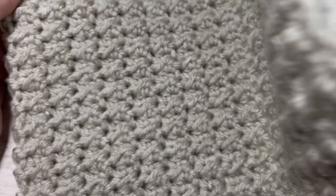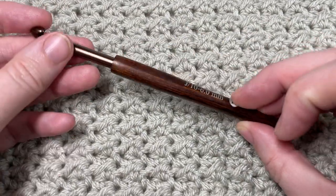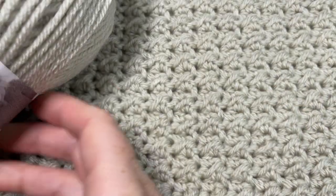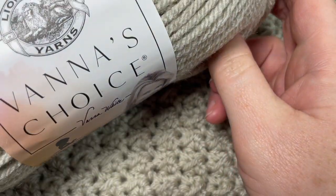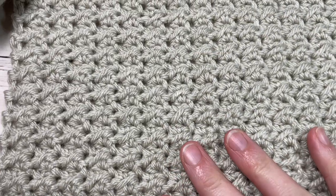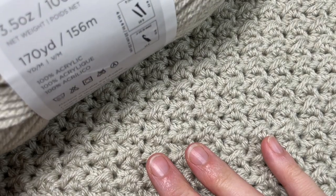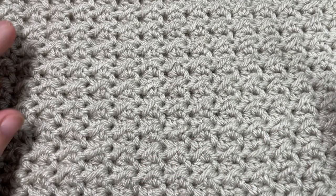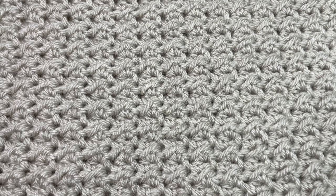The texture is the same on the front as it is on the back. For the tutorial today I'm going to be using a 6mm or J-10 crochet hook, as well as a 100% acrylic worsted weight yarn. I'm using Vanna's Choice by Lion Brand. For each square you're going to need about 113 yards of yarn — each ball has 170 yards.